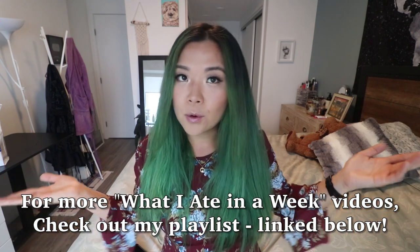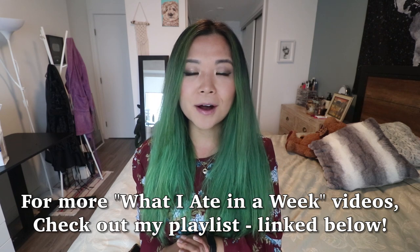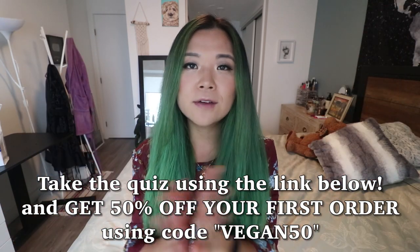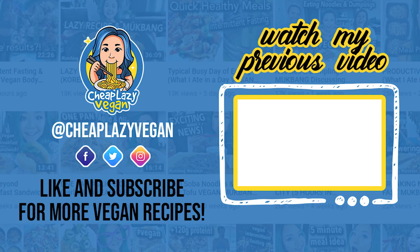Alright, you guys, that is it for my What I Ate in a Week video. I hope you guys enjoyed — let me know down below what your thoughts were. I'll leave a link to my What I Ate in a Week playlist down below so you can check out my other videos. If you did enjoy this video, give it a big thumbs up, and if you're new to this channel don't forget to subscribe. Don't forget to check out Care Of and get yourself 50% off your first order — take the 5-minute quiz, link is down below. Thank you to Care Of for sponsoring, and thank you so much to you guys for watching. I'll see you in my next video. Bye!